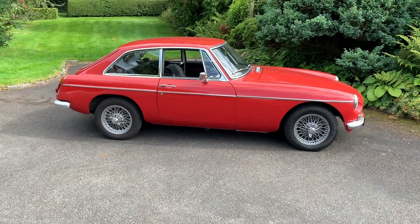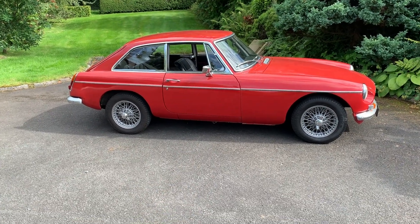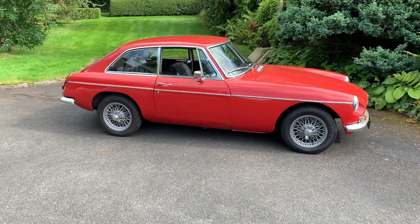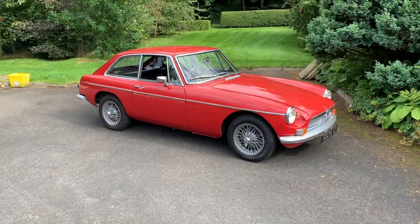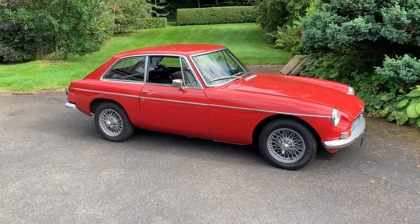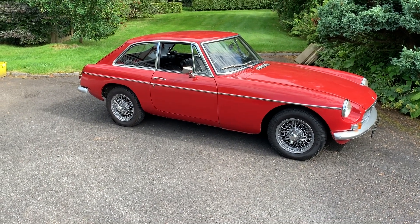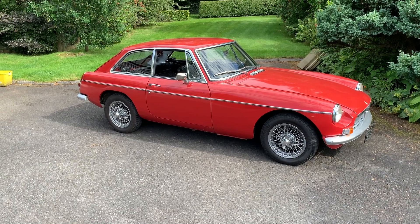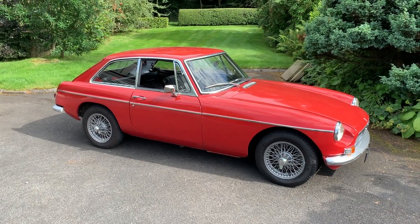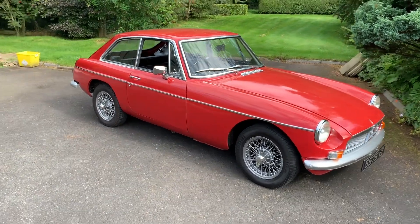Hello and welcome to this buyer's guide on the MGB — more specifically this is an MGB GT, a 1969 model built in 1969 and registered in 1970. This is the quintessential British sports car. I'm going to tell you a bit about it and how you can find a good one. Most of what I'll cover relates to this model, but there weren't huge changes throughout production, from the early Mark Ones through the Mark Two and into the rubber bumper models.